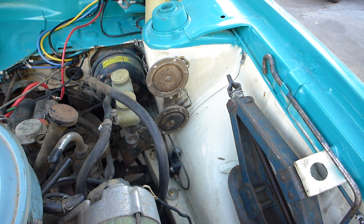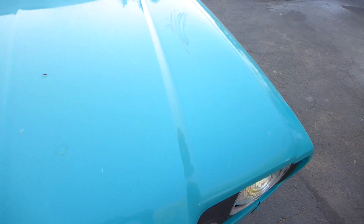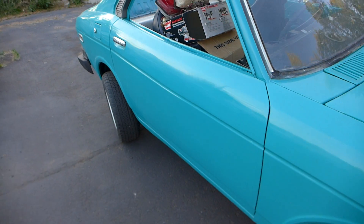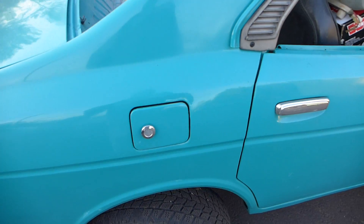The front car used to be white, which I believe would be the wagon. And the rear car, which was a four-door, was this color — the turquoise or aqua, whatever you want to call it.